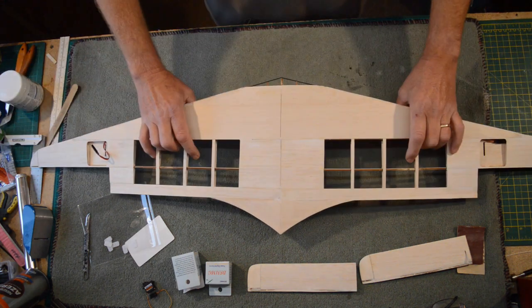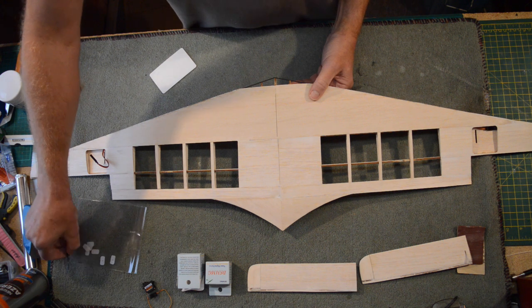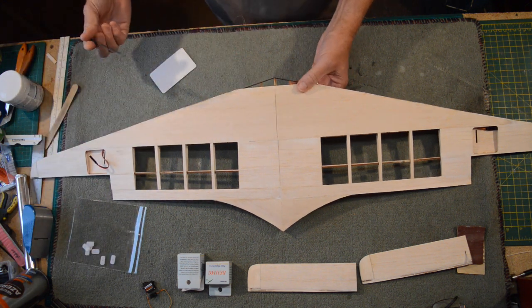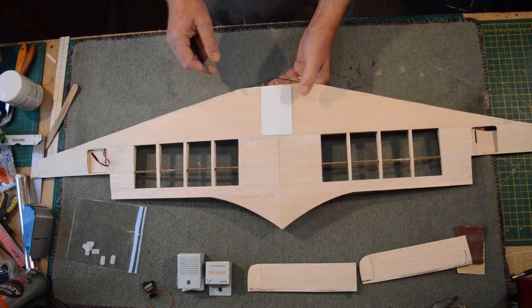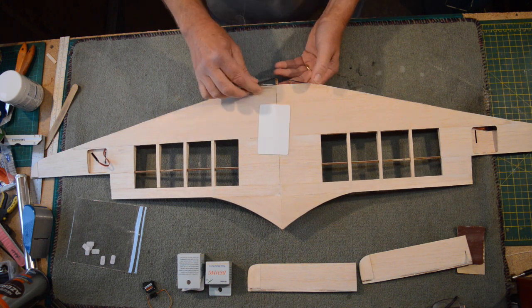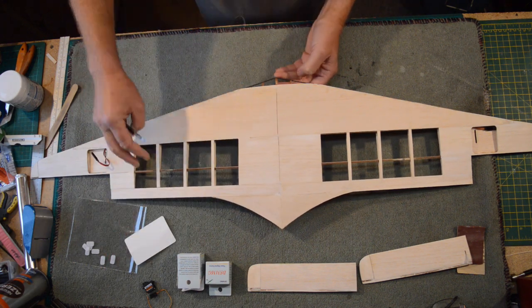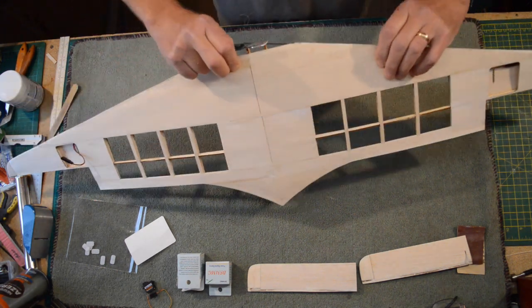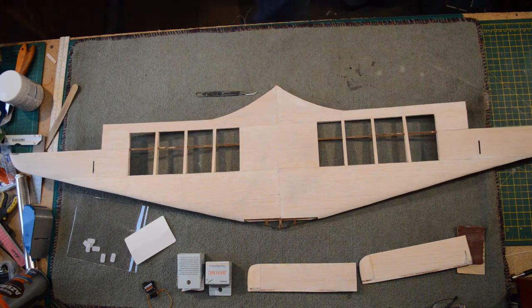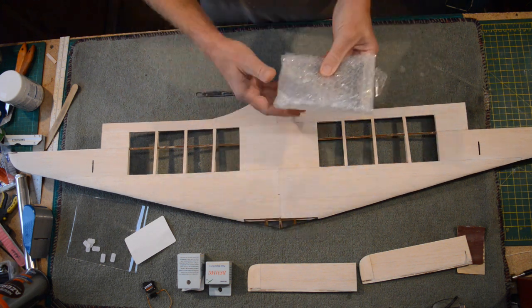The next step is this plastic cover. In the build pictures that you'll get, most of you will have already cut this out already. I had to wait for mine to turn up. So that's going to go on there like so. I'm basically going to cut out this area just behind this former here and then open up this area.